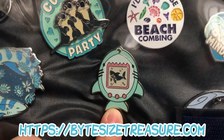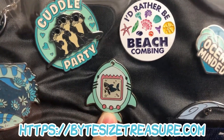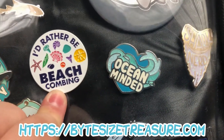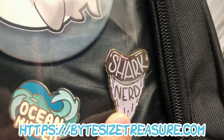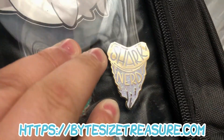These are some more of Bite Size Treasure's pins that I have. This one's one of my favorites — it glows in the dark. And then this one. This one's probably my favorite out of all of them — it's glittery.